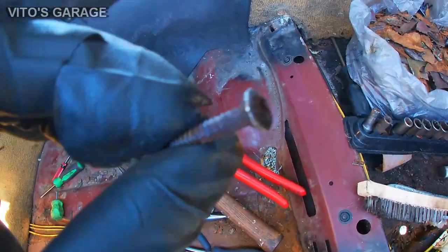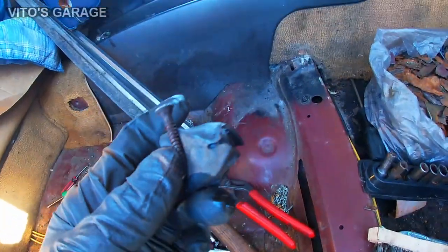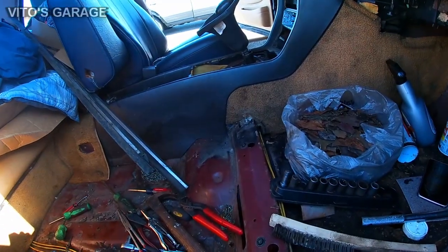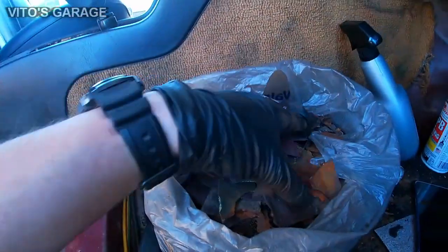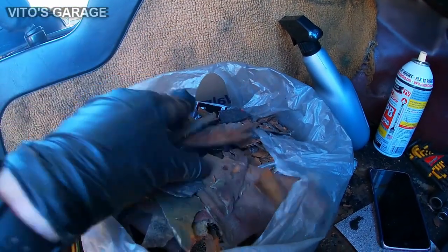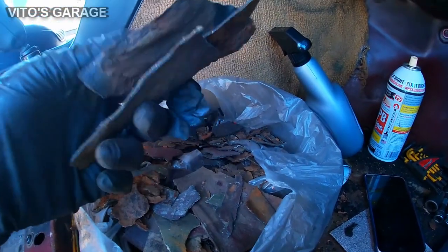Here it is — the center console is out. So far, this is how much stuff I gathered up from all the sound deadening and debris. Yeah, a lot of it.